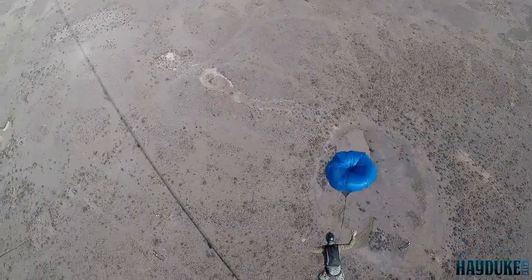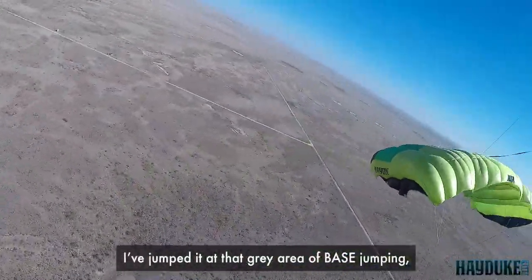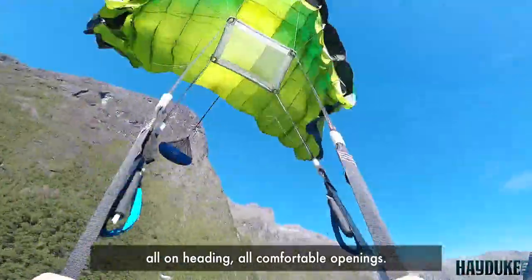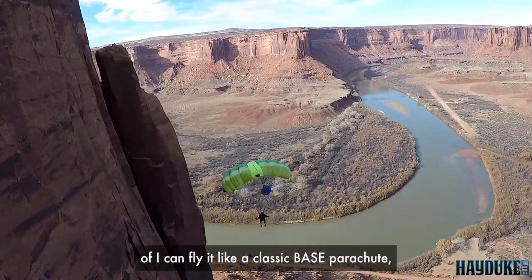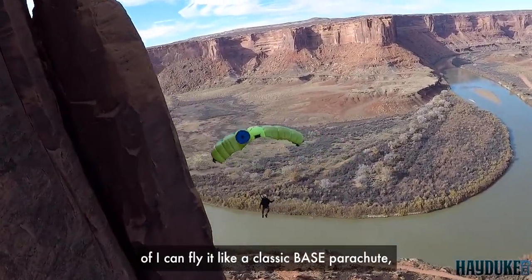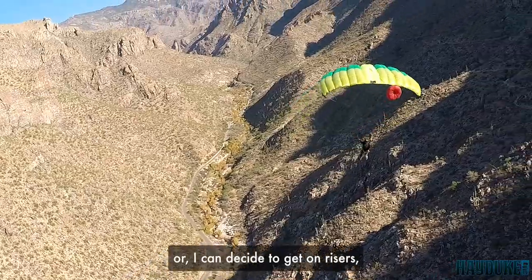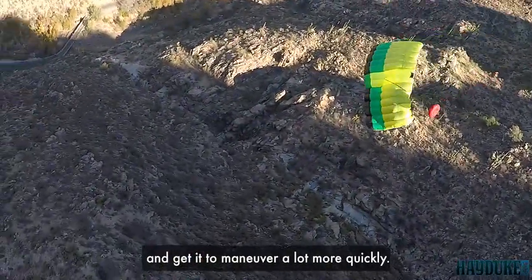Hayduke's been designed to be an all-around canopy. I've jumped it as low as 124 feet. I've jumped it at that gray area of base jumping with a slider up around 650 feet — all on-heading, all comfortable openings. It seems to have that balance where I can fly it like a classic base parachute, slow, safe, in deep brakes, or I can decide to get on risers and get it to maneuver a lot more quickly.